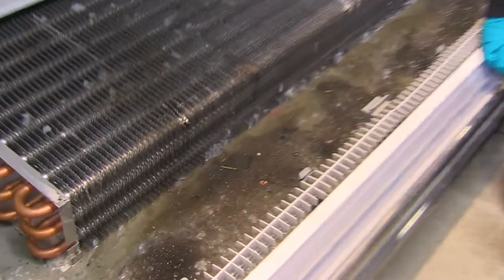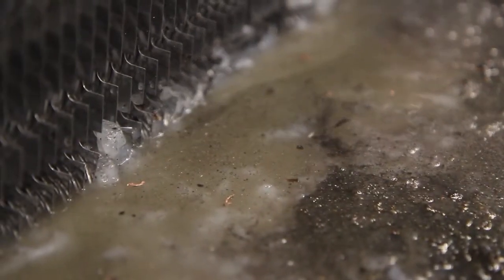For the purpose of this video, we've artificially created the slime so you can see exactly how to use our product. With moisture and food readily available, condensate drains are perfect breeding grounds for mould, algae and bacteria. Exopolysaccharide jelly or slime builds up and quickly leads to blockages.